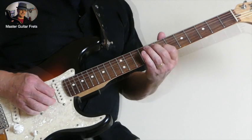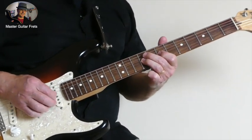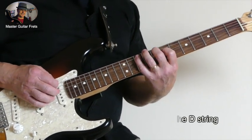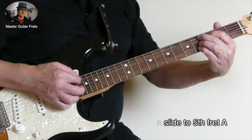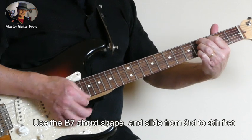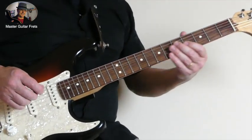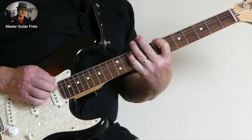And then to finish: pull off from the 9th to the 7th on the G string, hammer on from the 7th to the 8th, and then to the 10th fret A, slide up to the 5th fret A, and then form the B7. Take the B7 and form from the 3rd to the 5th. So let's do that whole turnaround.